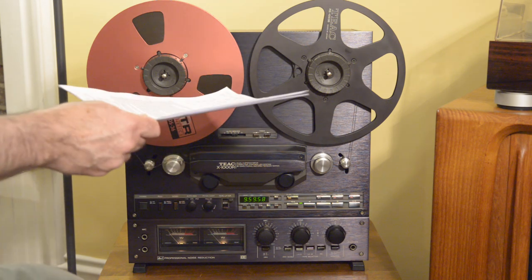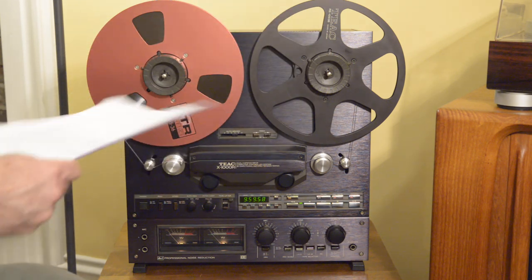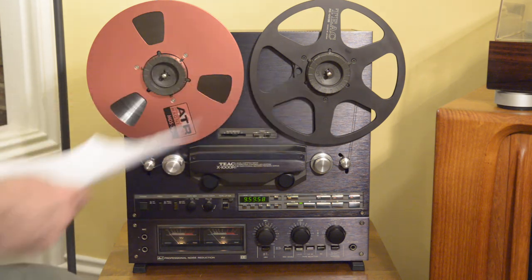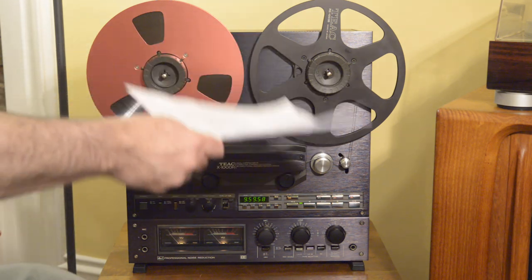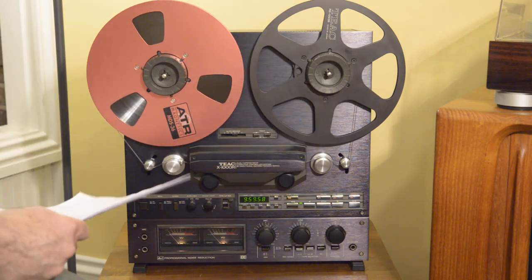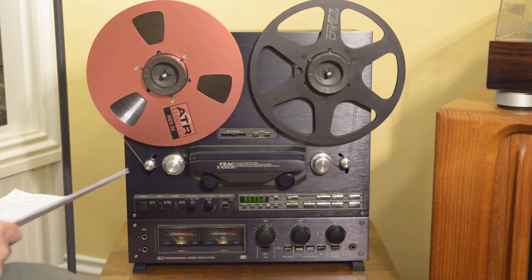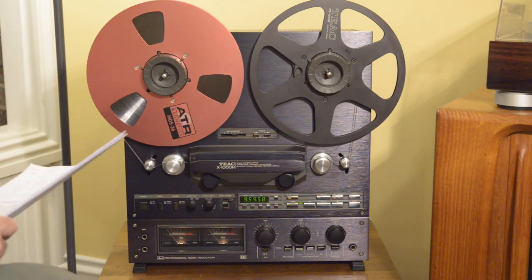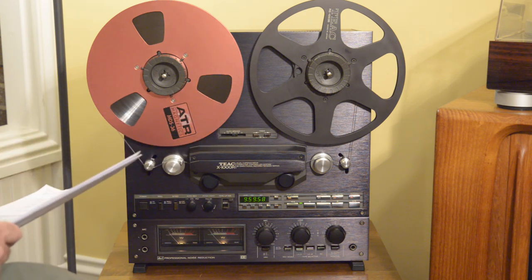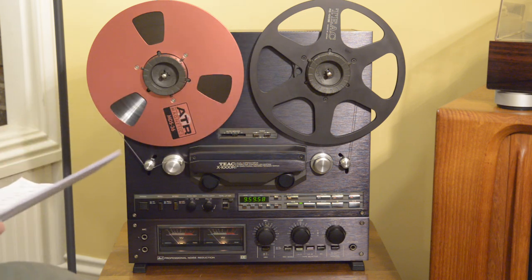One thing I like about this feature very much is that when I'm forwarding or rewinding the tape, it's nice not to have the tape fly off the take-up spool and have to re-thread it as it was spinning around and flapping around. I love this deck for this reason. For that alone, this is a phenomenal deck.